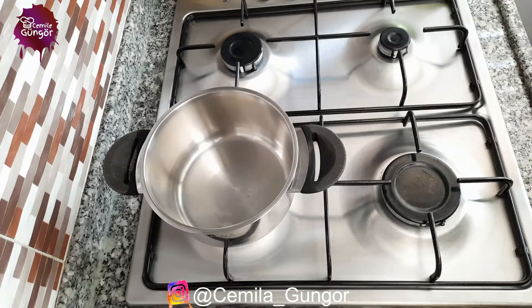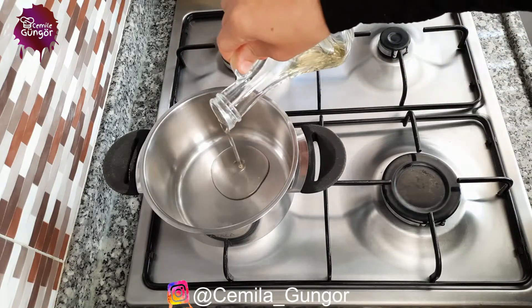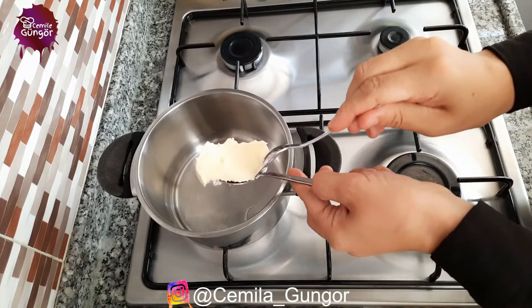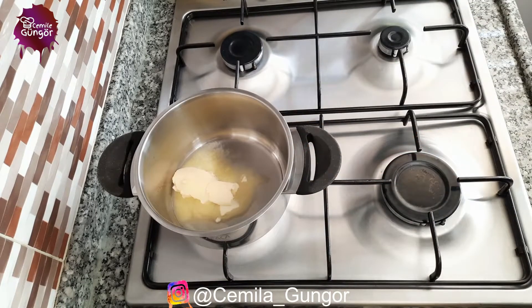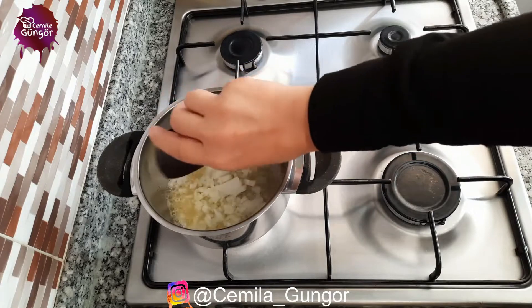Hello friends, today we will make a delicious bulgur soup. For our soup, we add two tablespoons of oil into our pot, then we add about a tablespoon of butter. Our butter has started to melt.